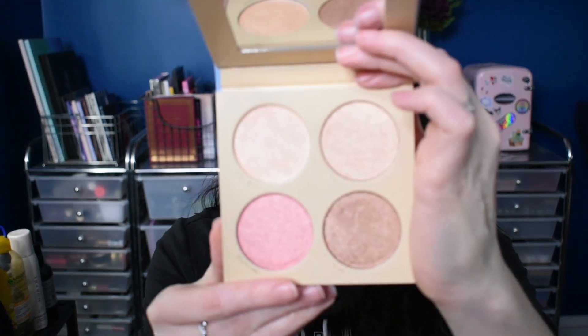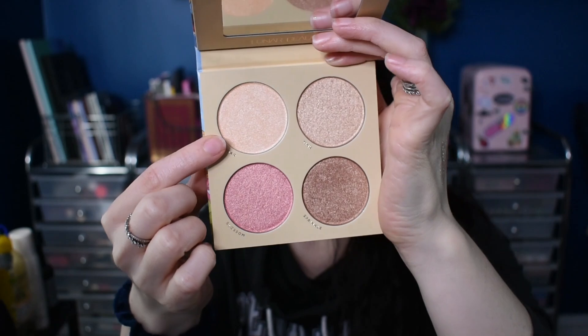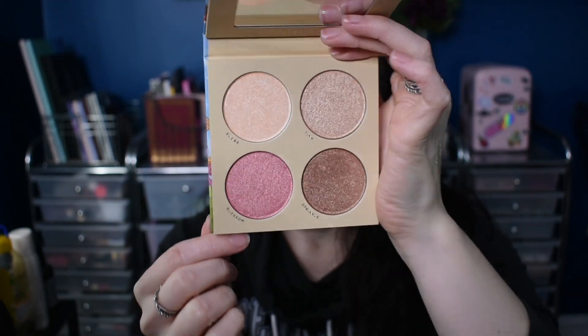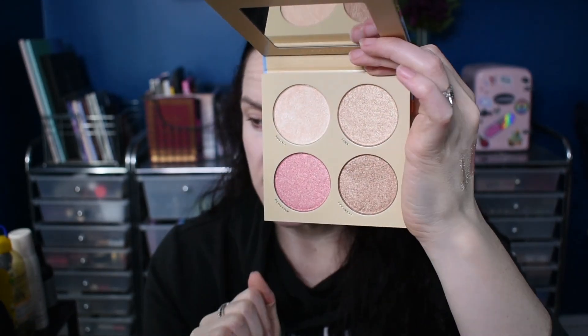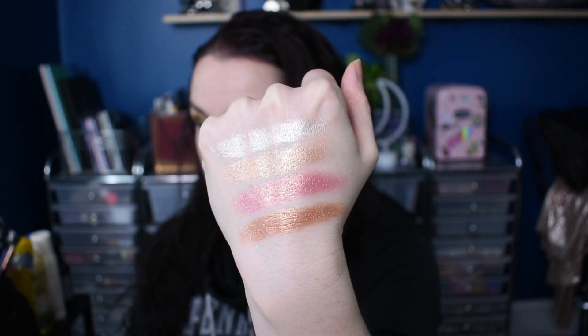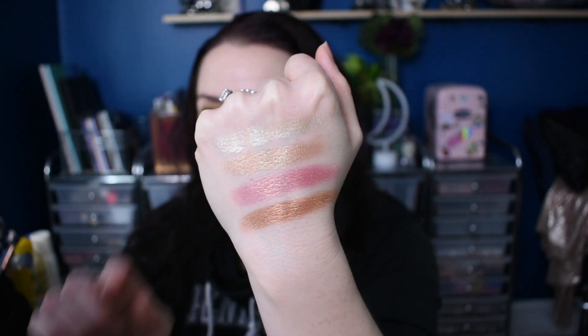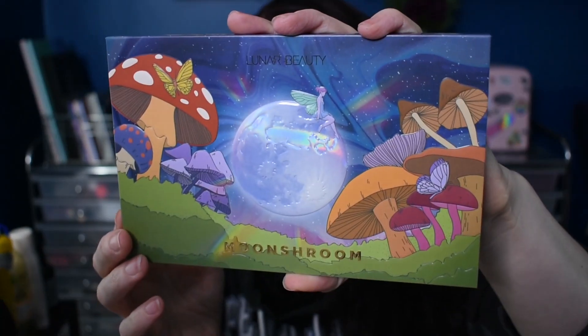Next we'll talk about the Moonshroom highlighter palette. I am always suckered in by highlighter palettes, but I know they're kind of annoying because there's oftentimes shades you can't use, which gets really frustrating. So I think this shade is going to be the most important, but the other three could maybe be used as a blush topper or luminous bronzer. There are four highlighters and they are super blinding, which is absolutely my preference.